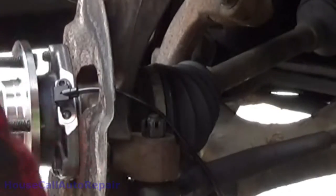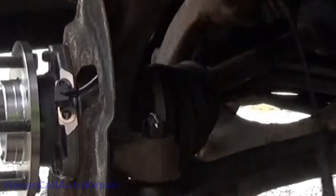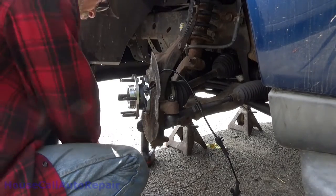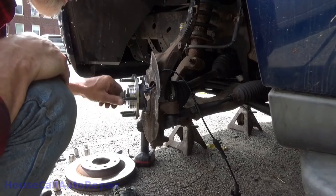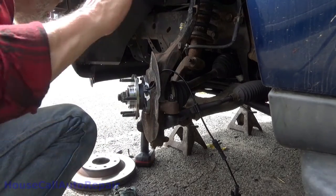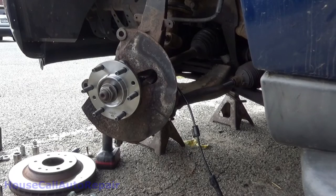We'll put that cotter pin in. This is the one I commented on about not having the ends sticking out where somebody could get caught on them. There we go. Now let's get our rotor. Spin the axle nut on by hand. Yes, we're reusing the axle nut. You're supposed to replace the axle nut every time it comes off, but you know, in the real world, they didn't give us a new nut with the hub.